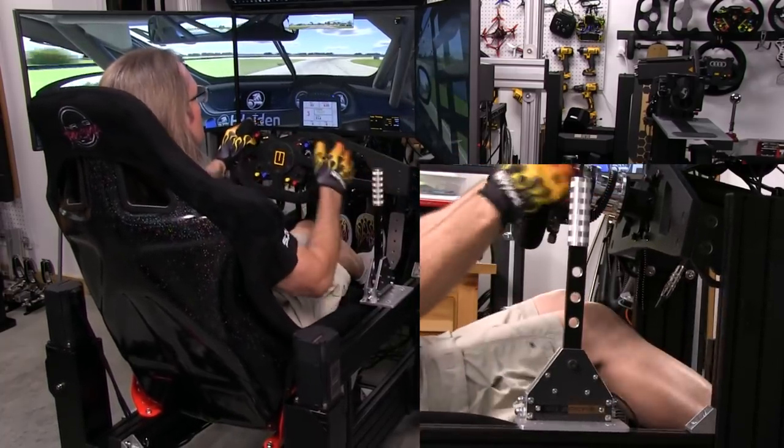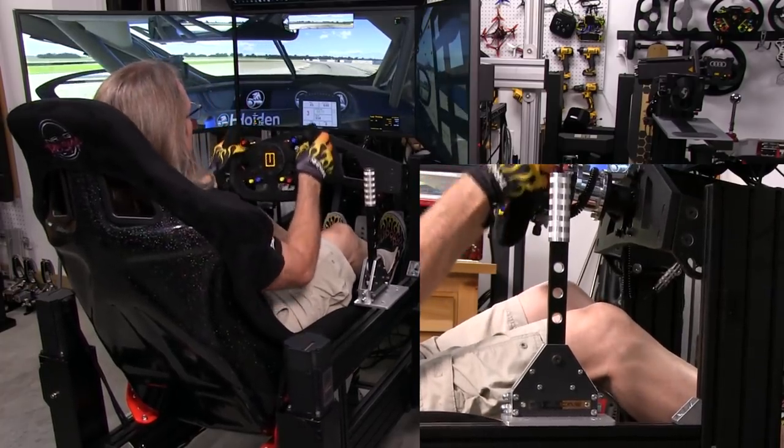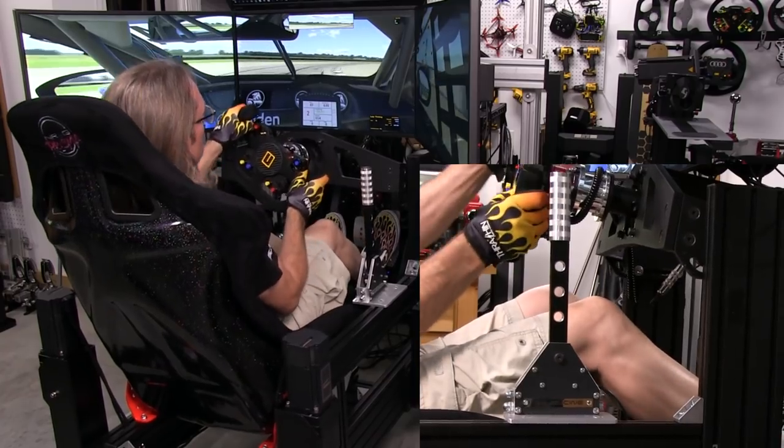What we have here is that the build elements, the construct of this shifter, allow it to perform as well as it does. I really wasn't thinking it would be that impressive when I was looking at pictures of this shifter online.